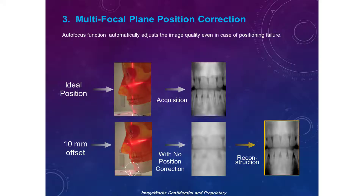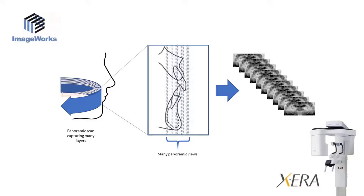However, the pano sensor in the Xera cone beam has a secret power to help the operator overcome these challenges. Every time a panoramic scan is done, the sensor captures over 50 different focal planes in an envelope around where the patient is positioned. All of this data is brought into the software, and the software identifies the optimal pano to present. All of these focal planes are captured automatically behind the scenes — no clicking, adjusting, or additional scan time or radiation.